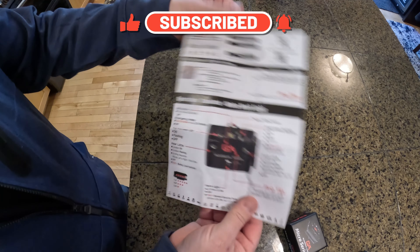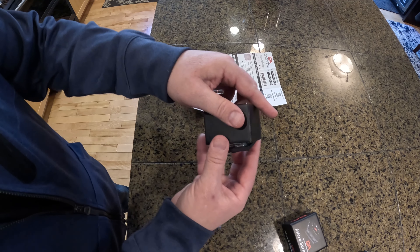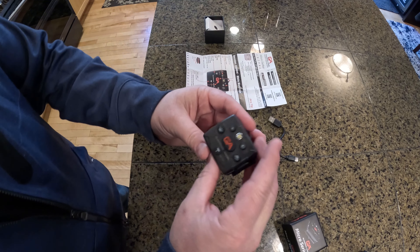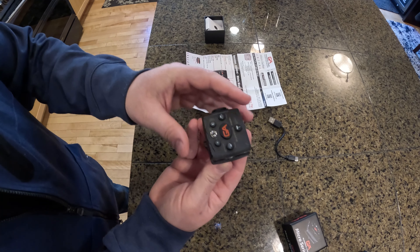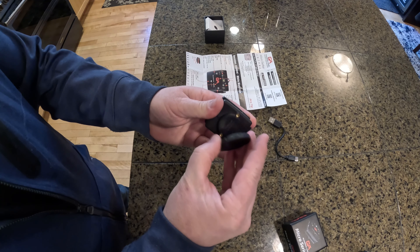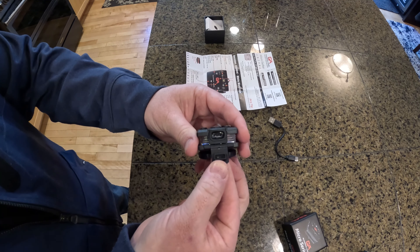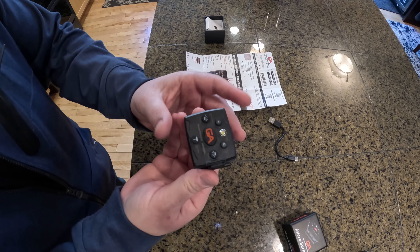We have the instruction manual detailing the buttons and their functions, and we have the device. Attached on the bottom is a USB to Type-C charging cable. The device has 14 LEDs all the way around it and one on the top as well. There's a very strong magnet on the bottom — I believe they mentioned it's a 20 or 22 pound magnet. It seems very well made and doesn't feel like cheap plastic. Here's the Type-C charging port on the side, and this is an IP68-rated device, meaning it's dustproof and waterproof up to five feet for 30 minutes.